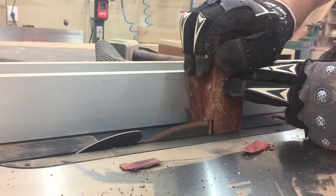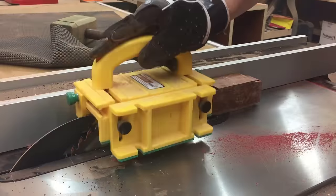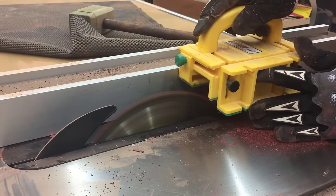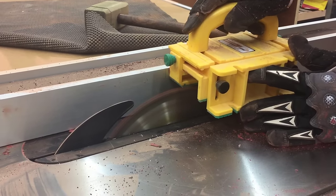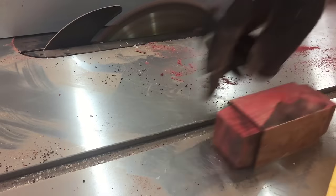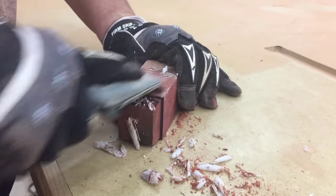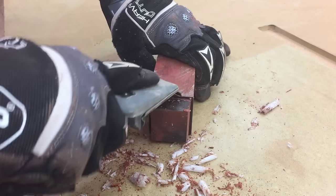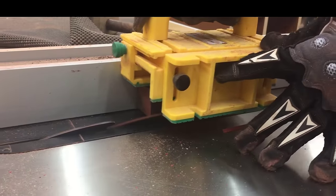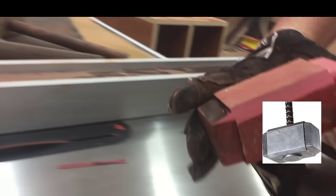I normally don't wear gloves when woodworking, and I don't advise it — I just felt I could get a more secure grip this way. I'm taking some time here to square up the blank. It was a little bit wider in one dimension than the other. Now it's all squared up and looks a little bit better. Time to get that wax off.